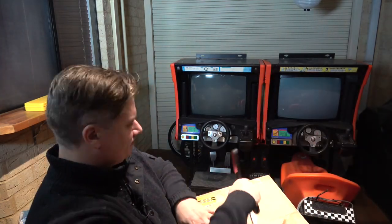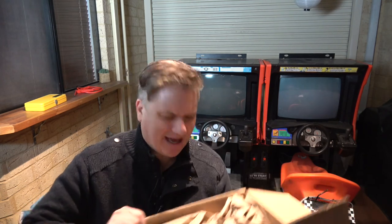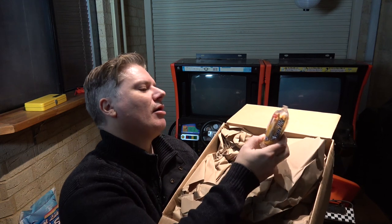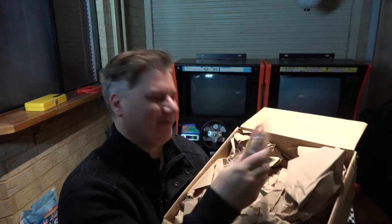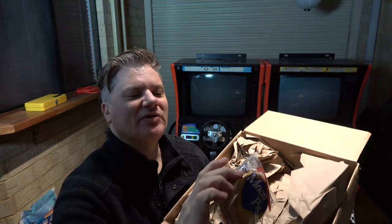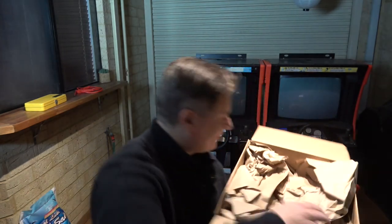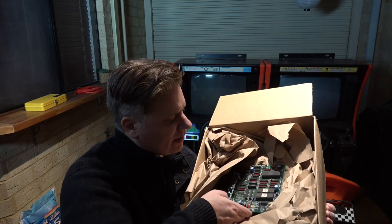The box seems really light - I'm not even sure if there's three boards in here. Let's open this up. Oh yeah there is a board in here - but what's this? Moon pie! Banana moon pie! What is moon pie? It's edible apparently. What's it doing in this box? Oh well - there's definitely a board here.